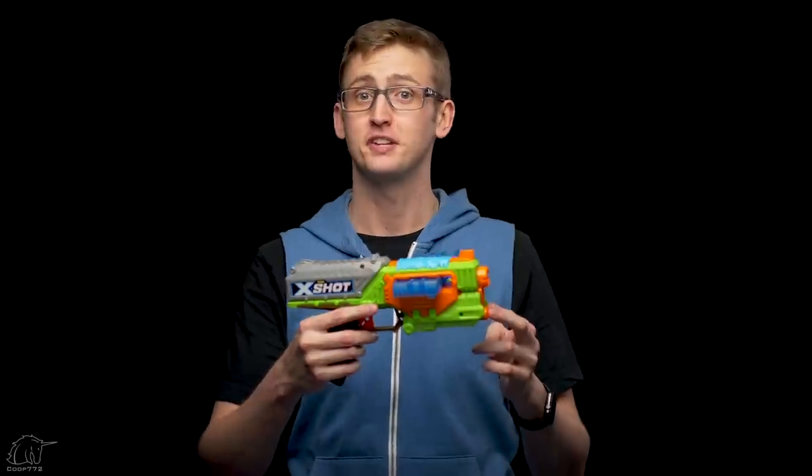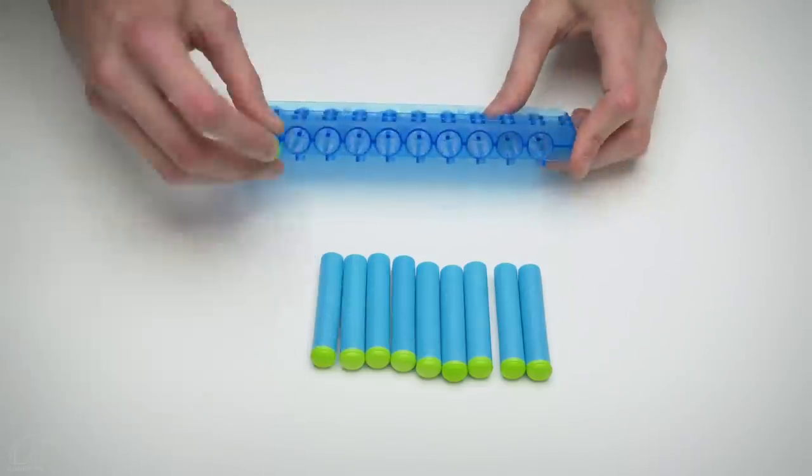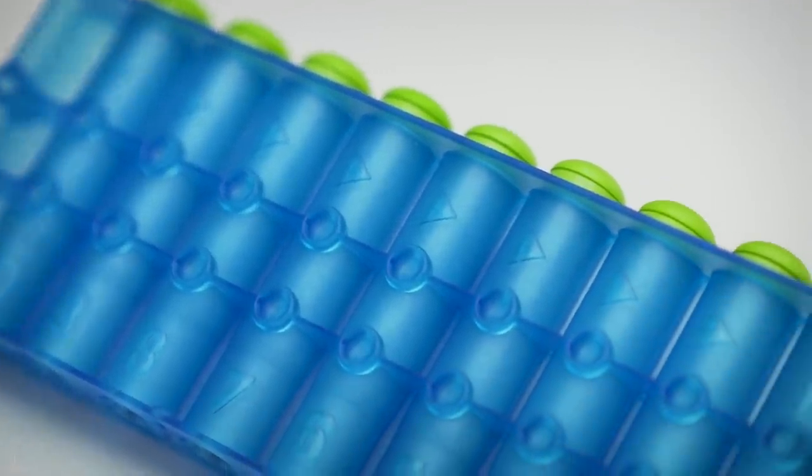It corresponds with two rear iron sights for three points of contact — that's mostly a joke about precision. This blaster is clip-fed, and I am correct in saying clip, not magazine — it is in fact a clip. It's inserted in the blaster right now, but you can pull it out. The included clip holds 10 rounds and is very simple to load. You can just front-load it. There are little arrows all over the clip to show which way to feed it.